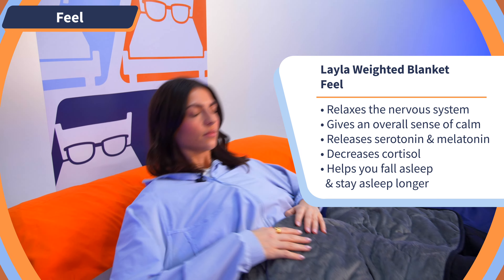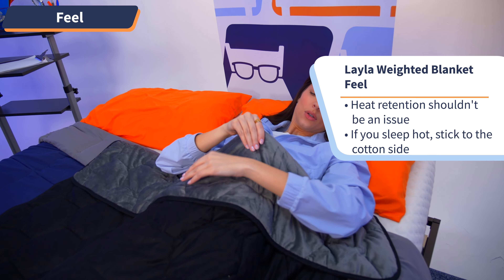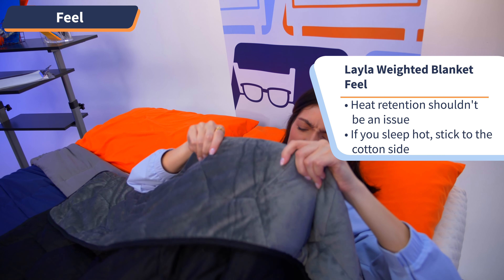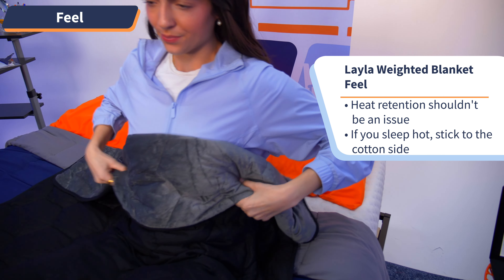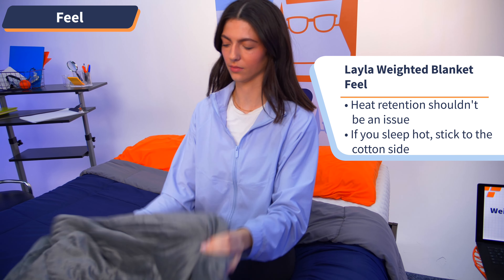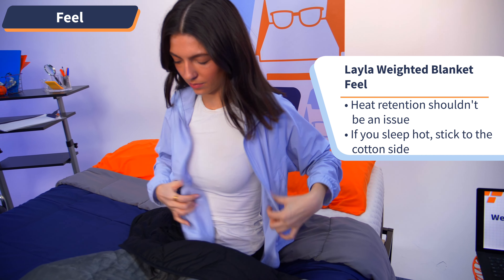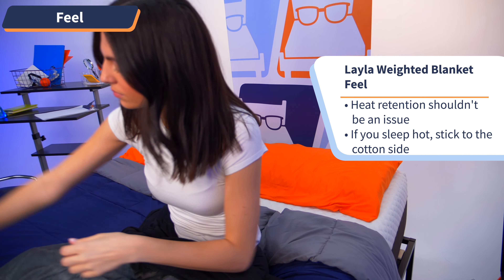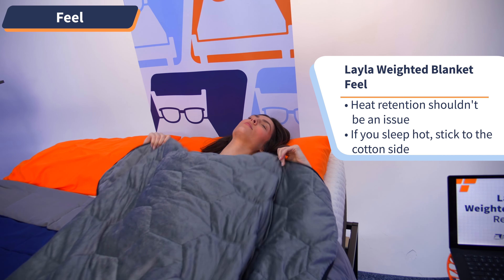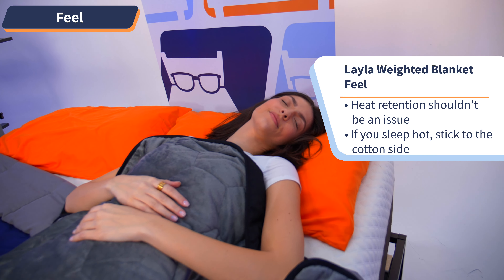For an extra cozy feel, I like sleeping with the mink against my body for added warmth. But if you like to be more temperature neutral, I'd recommend sleeping with the cotton side against the body for a smoother, lighter feel. As for heat retention, I didn't notice it to be too much of an issue, but I tend to sleep on the colder side and like a warm, cozy feel from my blanket. But if you tend to get really hot throughout the night, I'd stick to the cotton side against the body and keep the clothes underneath pretty light, like a t-shirt and shorts.